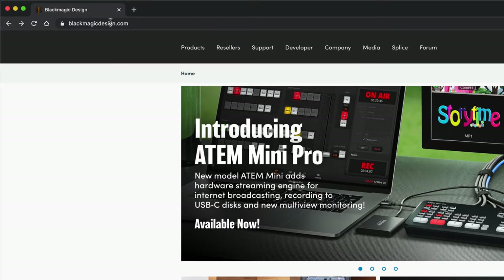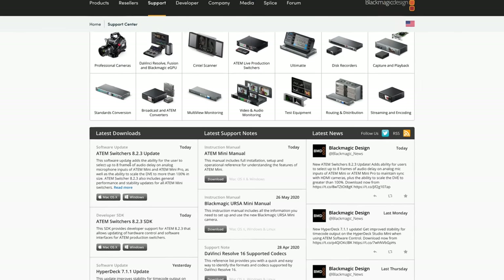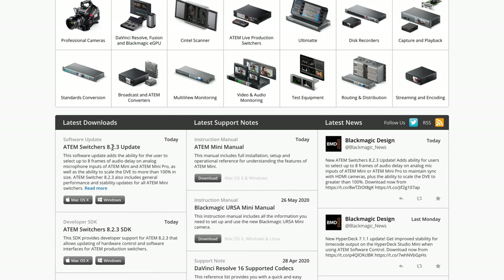I have not yet installed this, so let's take a look at how to download it, how to install it, and how to update your ATEM — including whether it requires a hardware update. Visit blackmagicdesign.com and then click on the support tab. Depending on when you're watching this, it may be right at the top — there it is: ATEM Switchers 8.2.3 update, released today.